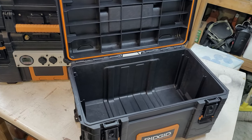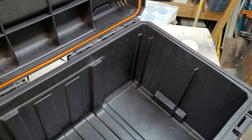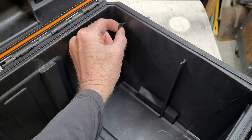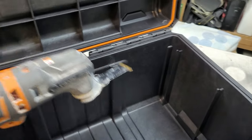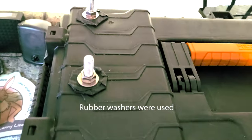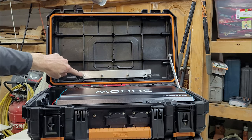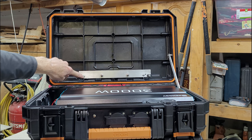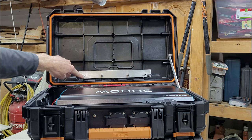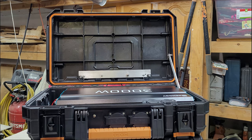I chose these rigid boxes because the 200 amp hour Ampertime battery fits perfectly with a little bit of trimming — about a quarter inch on each side — using a grinder. The lid is held up by an arm, and this aluminum piece fits into holes using sheet metal screws to hold the power options.